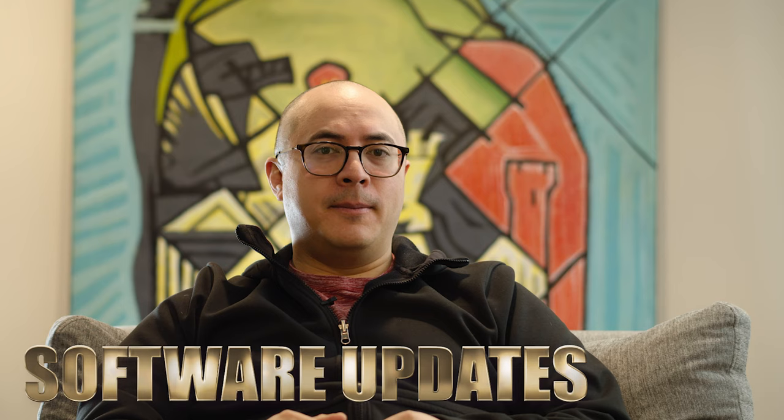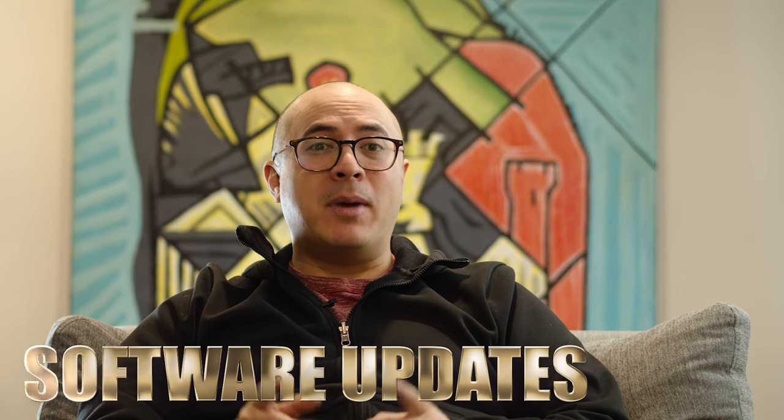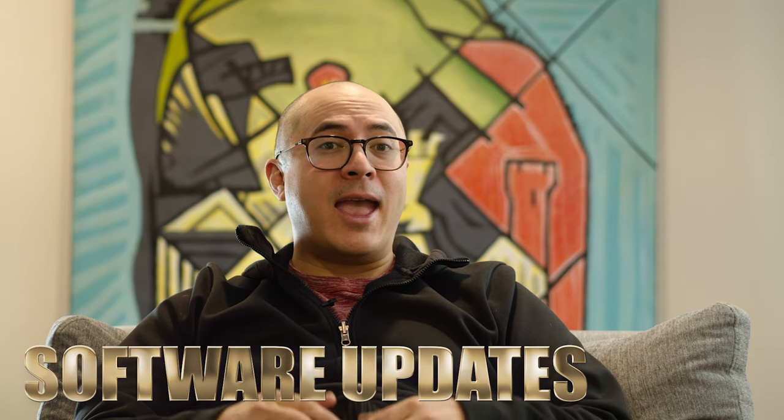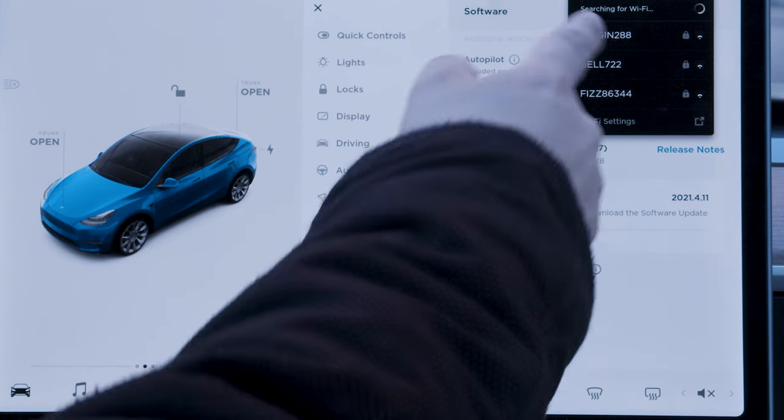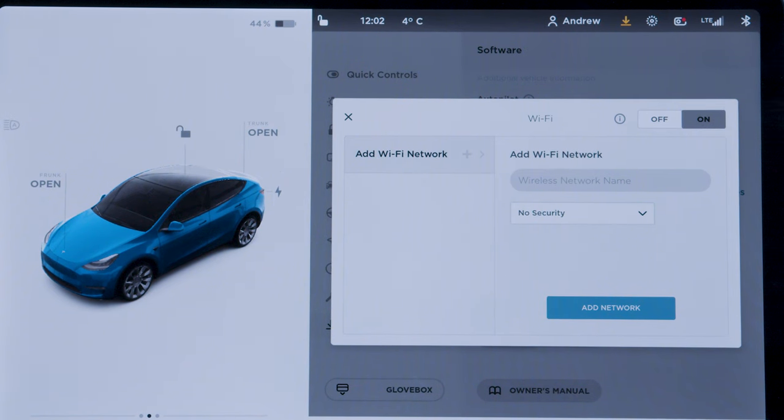Why is it that I need to connect to Wi-Fi — or any Wi-Fi — to update the software of the car? The car has LTE. Shouldn't I just be able to update the software through the LTE network? Get it together, Mr. Elon Musk.